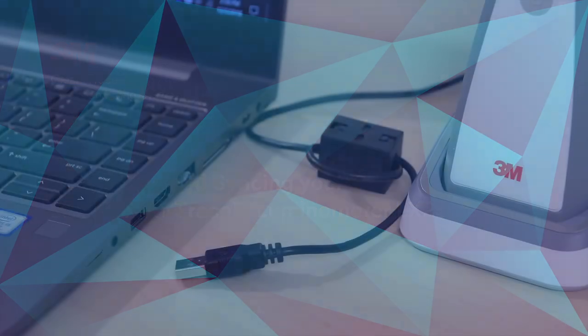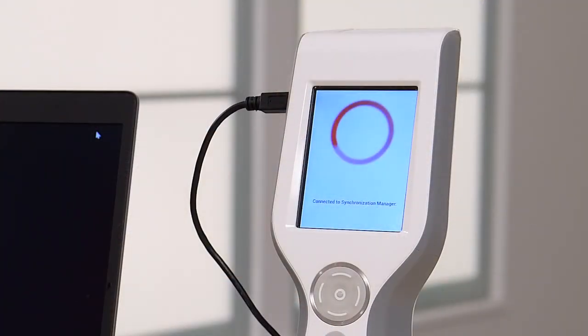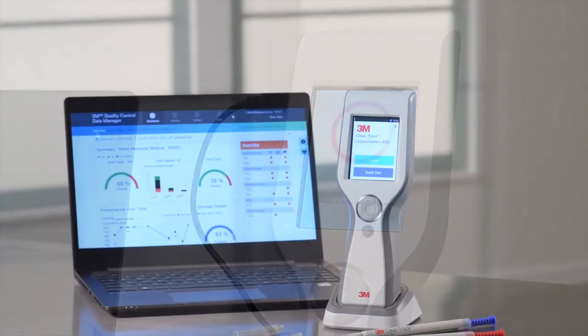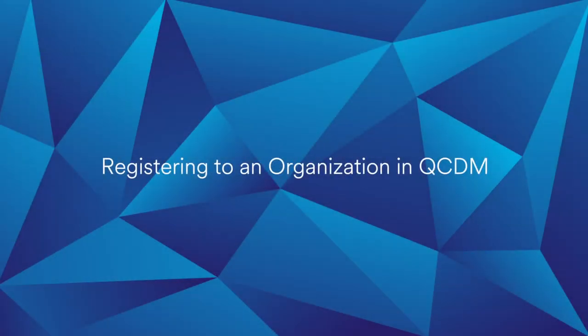In this video, you will learn how to register and synchronize your 3M Clean Trace Luminometer LX25 to the 3M Quality Control Data Manager, or QCDM.